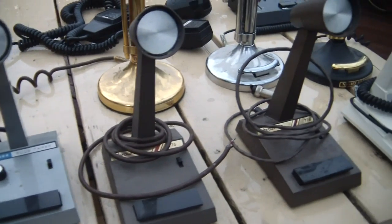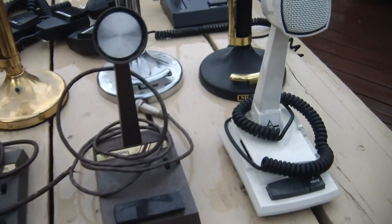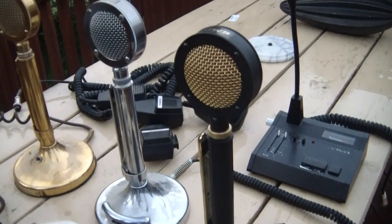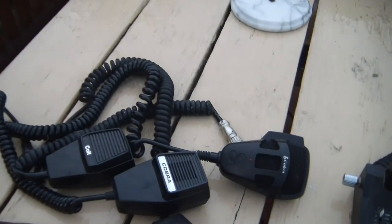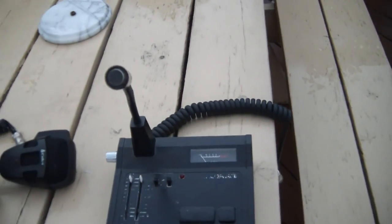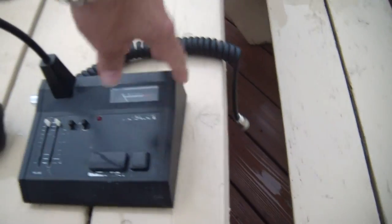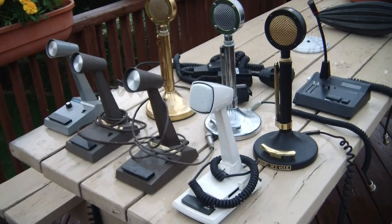A couple of Brownings — I never even knew these existed: Motorola Night Eagle, Silver Eagle, Golden Eagle. A bunch of hand mics, and as we can see, I'm not even sure what the heck that is. There we have it — the mics. More to follow.